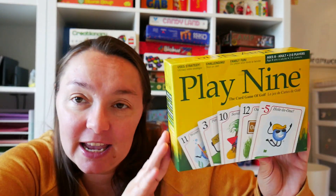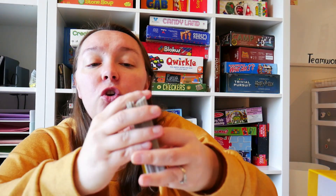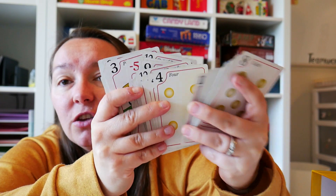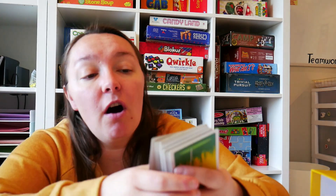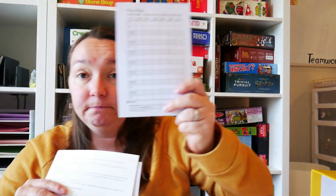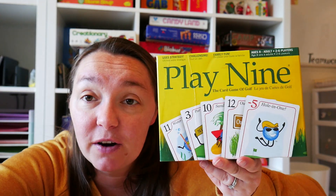The next one is called Play 9. If you have any golf lovers, this bridges math and golf together — very creative. You make a 2x4 grid with your cards and your job is to have the least amount of points at the end of the round. There are negative numbers in here, so you are adding negative numbers. Everything is golf themed: mulligans, hole in one, nice putt, par, eagle, all of that. You keep track of points over several rounds called holes, and then you have a winner. You're trying to cancel out the higher numbers to get lower scores. It's really fun — once you get the hang of it, you'll always play it, and the kids really like it.